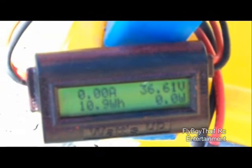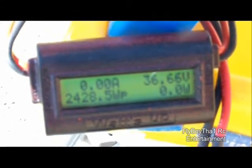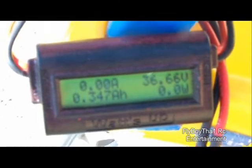On our tests with nine cells we got 2428 watts. These are not fresh packs — I just pulled them right off the shelf, they have previously been charged. But that's pretty good for nine cells. Looks like we got almost 2500 watts.